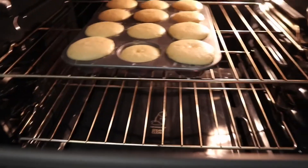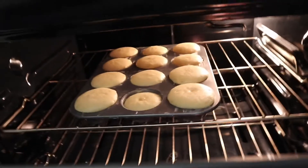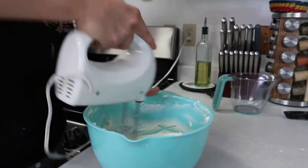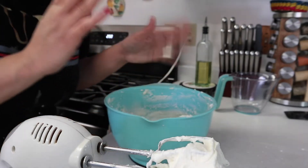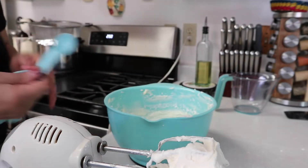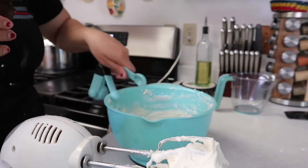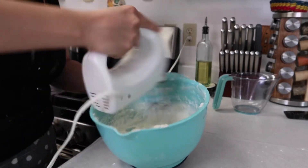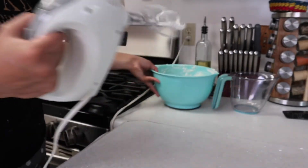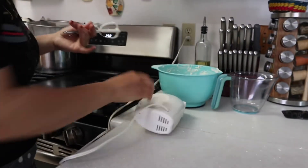We're going to add a little bit more — I'm also going to add about 15 more minutes to the cupcake timer. Now we're going to add one teaspoon of vanilla extract to the frosting.